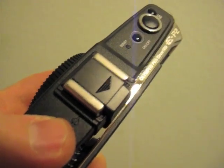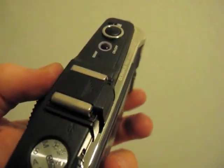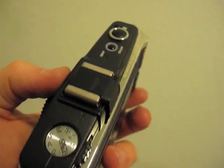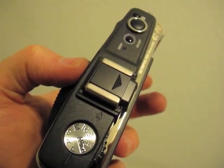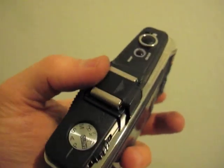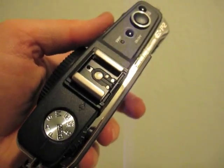Now, to attach the viewfinder to the camera, you simply slide this out. You'll have to excuse my fingers - I've been working outside all day assembling a garden shed. I'll post a how-to video for that as well at some point on my website, so stay tuned. But to attach the viewfinder, you simply slide this out, and it reveals the contacts for the flash.